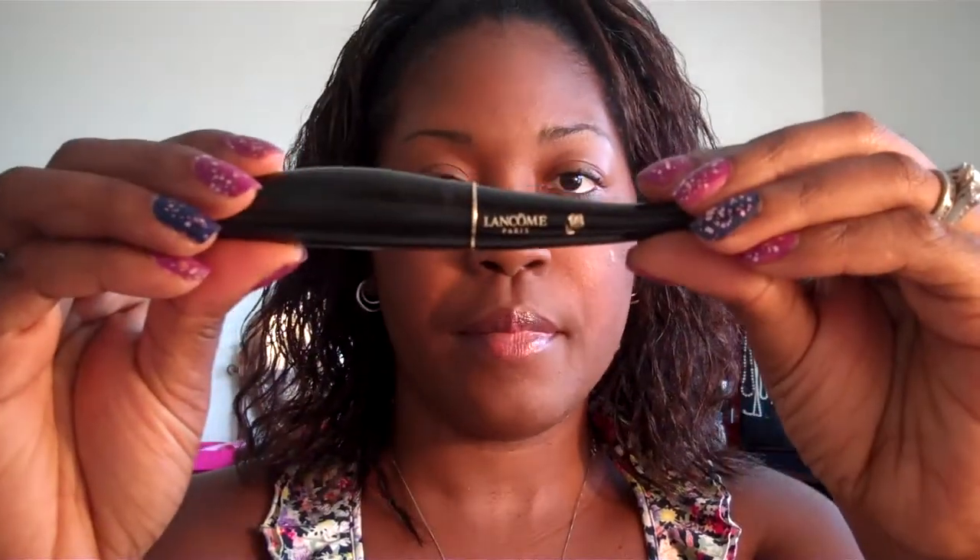Now that that part is done, I've already applied my lip gloss — the shade I used is Coral Rose. I've already applied my mascara, and the mascara I have on is Lancome — it's The Extreme, I think that's what this one is called. So those are the things I already have on.